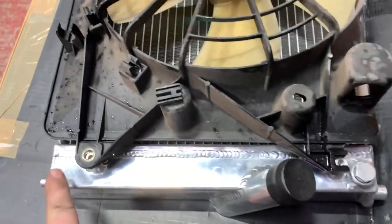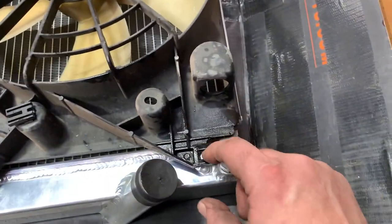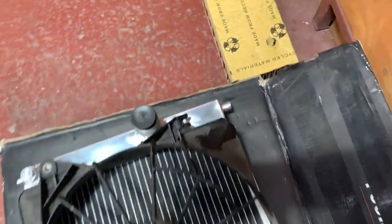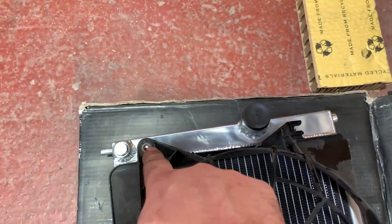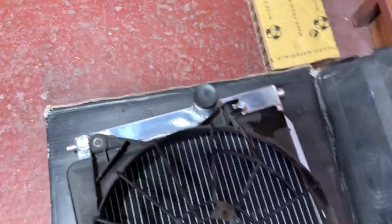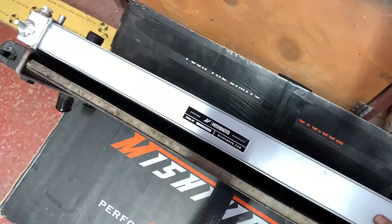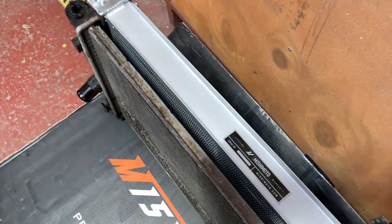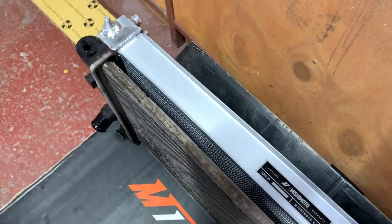I've sussed it - we just bolt that on with the normal bolts and then these little lugs, we just need to find some bolts in a minute to fit into them to hold them in place. Before we do that, let's have a look at these radiators side by side. Look at the difference in thickness - that says it all doesn't it? If that doesn't do more cooling I don't know what does.